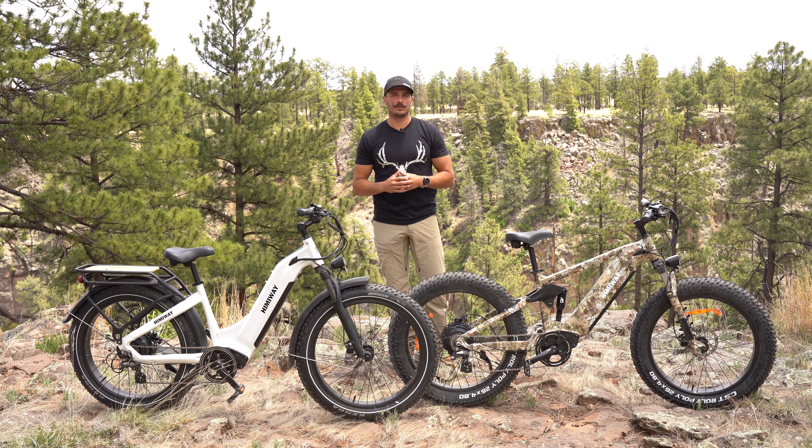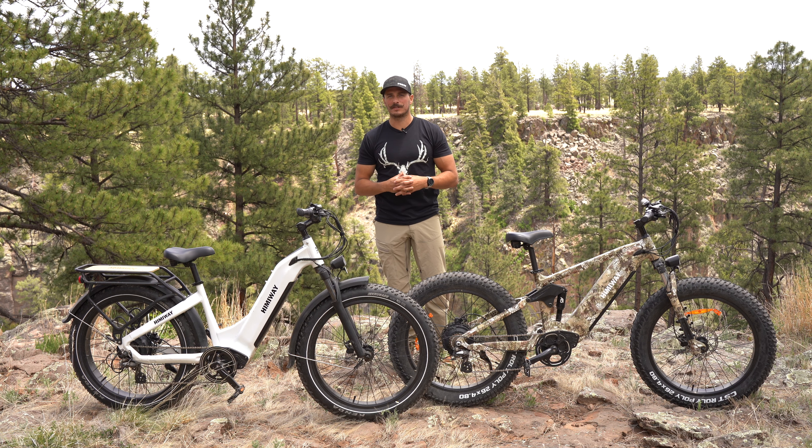These bikes are just complete game changers with their payload capacity, off-road capabilities, and the distance traveled, really helping you save those legs on multiple day trips or those nasty canyon pack outs. This bike will be waiting for you at the top of that canyon, helping you get back to the truck or camp. If you guys have any questions, feel free to drop a comment below or click the link in the description to get more information. Hope you guys add these bikes to your fall collection — trust me, you won't regret it.